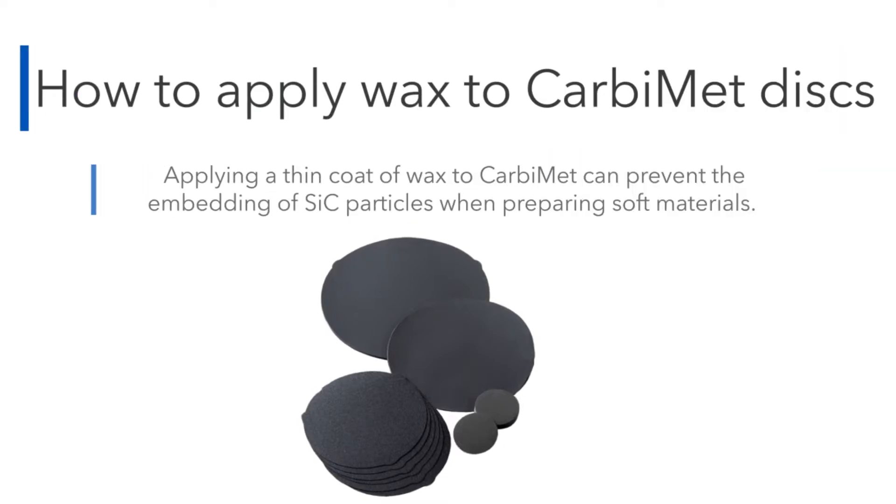Welcome to Buehler's how-to video on applying wax to carbomet discs. Applying a thin coating of wax to carbomet can prevent embedding of silicon carbide particles when preparing soft materials.